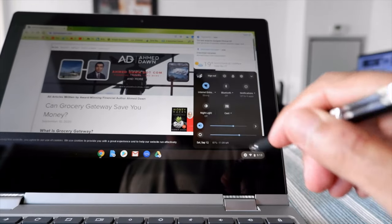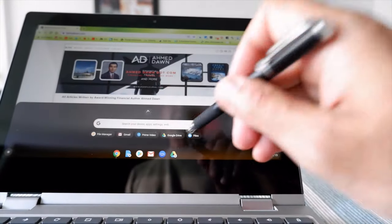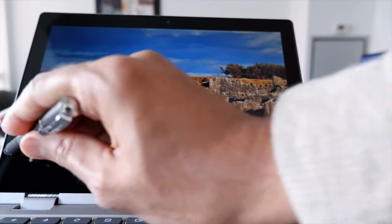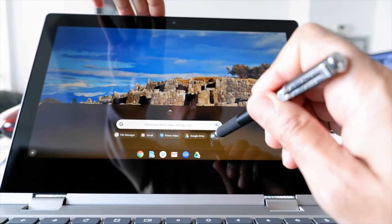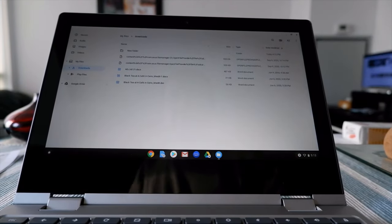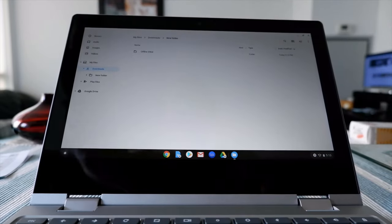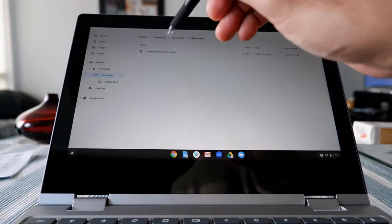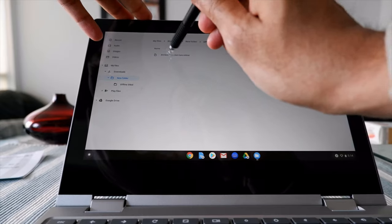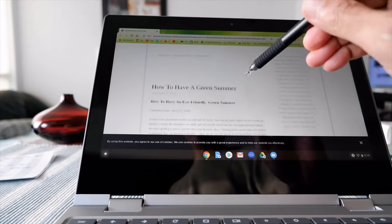Now I'll go offline - you can see I'm disconnected. To find what you saved, go to the Files app, then Downloads, then find your 'Offline Sites' folder. Here's the file I saved. Click on it and it will bring up the website offline. You can see I'm offline but the website is working. You can save any website this way and access it later.